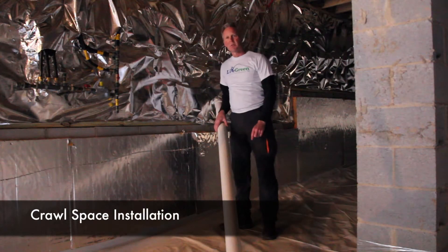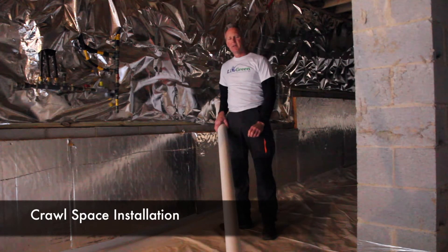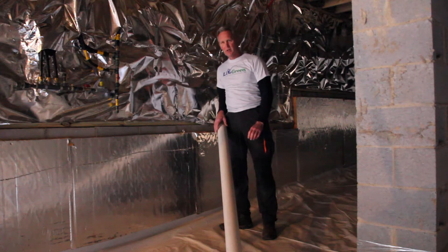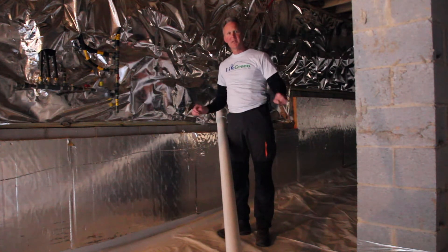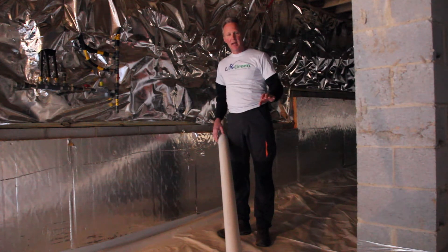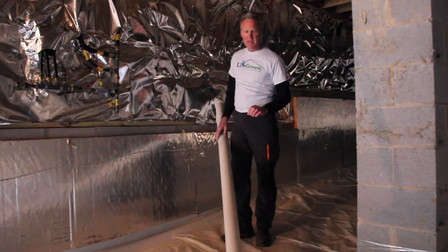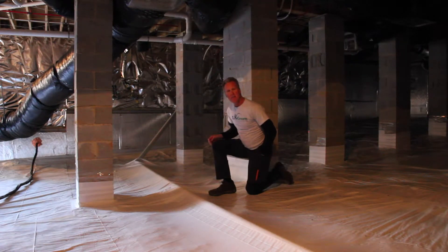This radon system was installed in a crawl space. The installation method is a little bit different. We still run our piping, but we cover the ground surface with 100% poly, sealing all the poly to the foundation walls and piers. In this application, we put a slotted pipe underneath the poly, which will then draw the radon gas out to the exterior location of the fan.